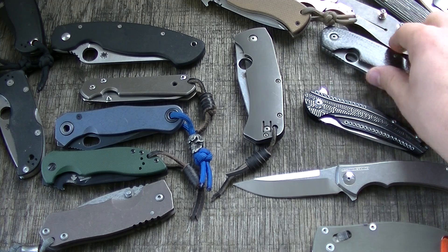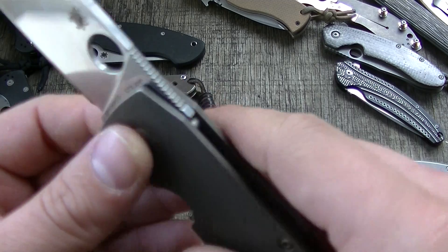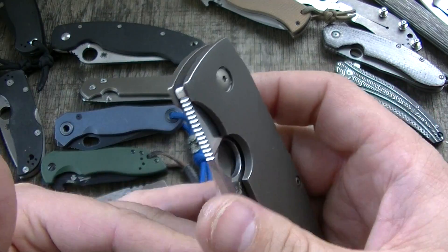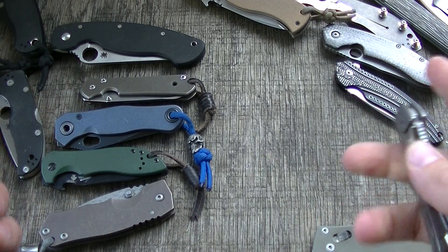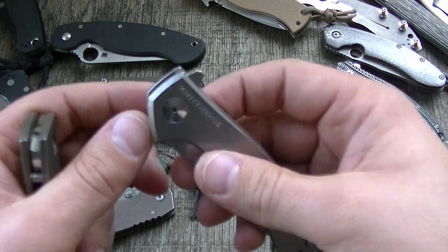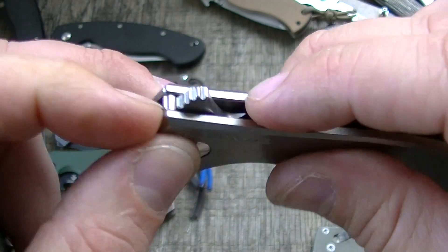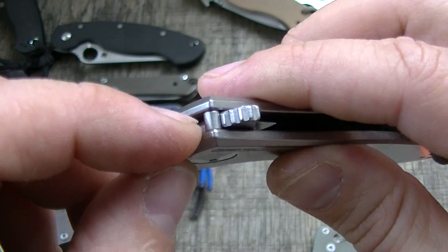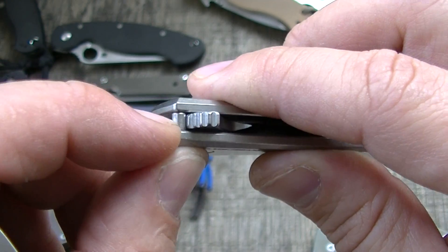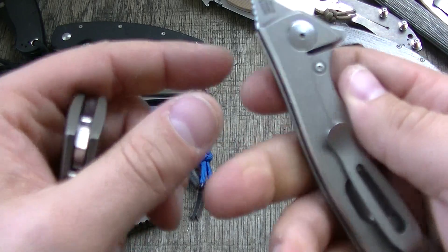Your more conventional style stop pins are a very proven design — they clearly work. You can still get design freedom if you move the stop pin all the way forward on the frame, like the ZT 0450 did. A conventional stop pin is a pin that's shouldered and set into two holes — I think that's a very good way to do the stop pin.